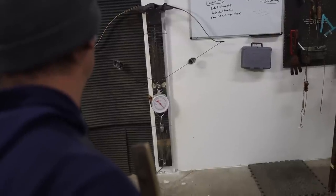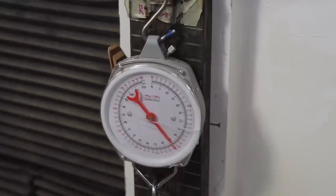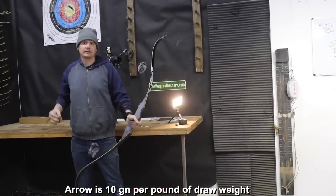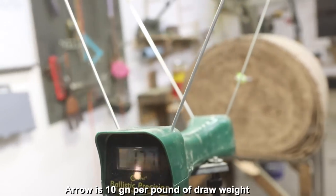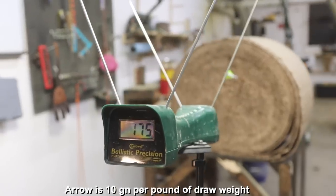First up is the 50 pound bow. We pull it on the tillering tree to check poundage, and it comes in at 45 pounds — so it's five pounds off what it's marketed as. Next we go to the chronograph to see how fast this bow is, and it clocks in at 177 feet per second, which is really fast — very similar to the Black Hunter bow.